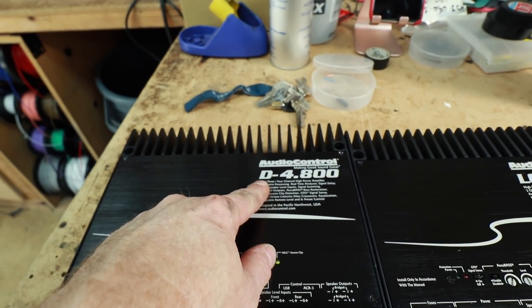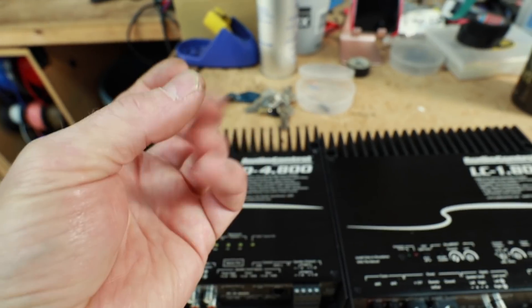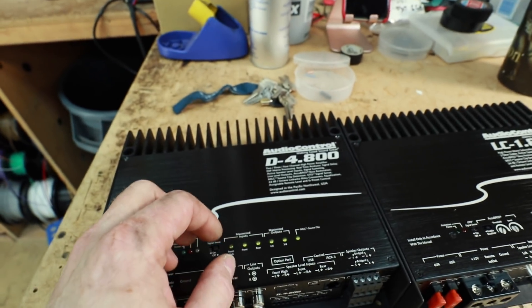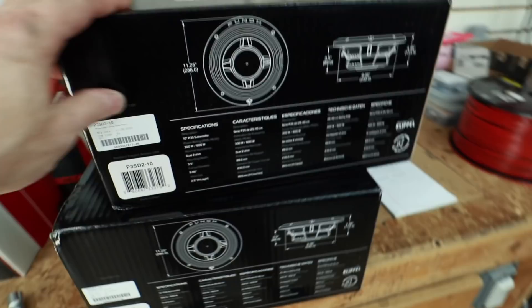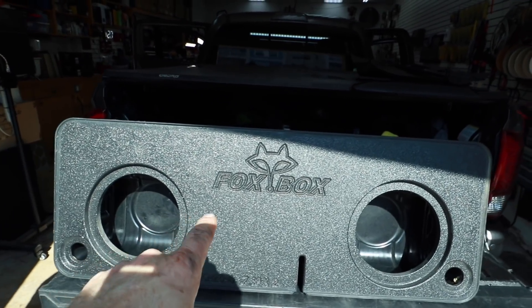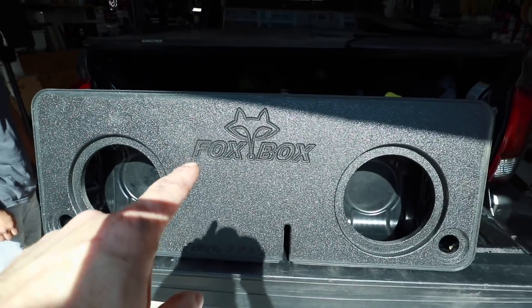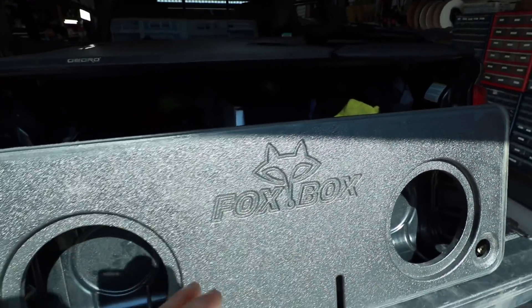We're going with a DSP because we want it loud but we still want to be able to EQ it and tweak the settings to make it sound phenomenal. For subwoofers, Fernando sold them a set of Rockford P3 shallow mounts because it's a pickup truck. They're going into a Fox Box 2-10 box that will go behind the back seat. We know this thing is loud — we already put the same setup in Victor's truck. So the plan is to start getting this thing apart and take you guys along on the journey.